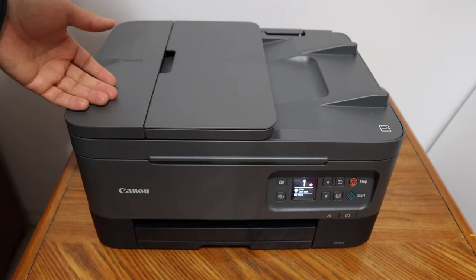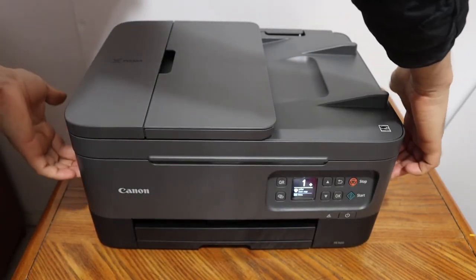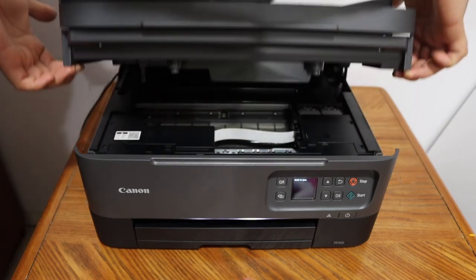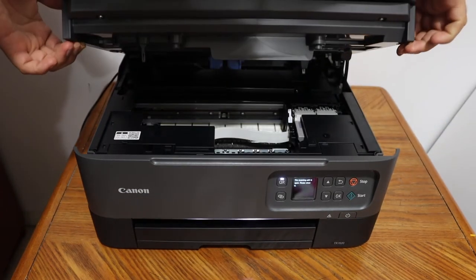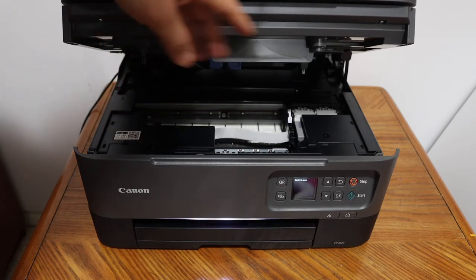Once your printer is on, we have to open the ink cartridge chamber door. You will see there are two places here, and you just have to lift this whole section like this and it will stand itself. Now you will see the ink cartridge chamber will move and come to the middle.